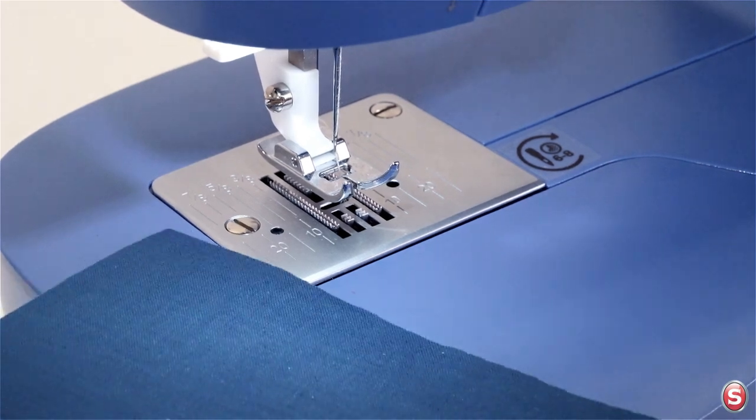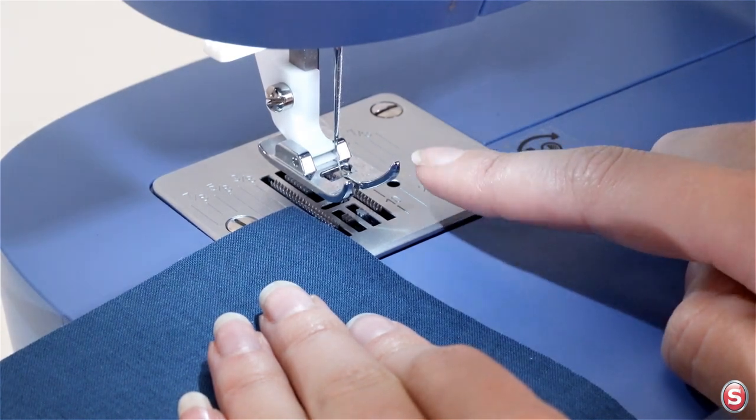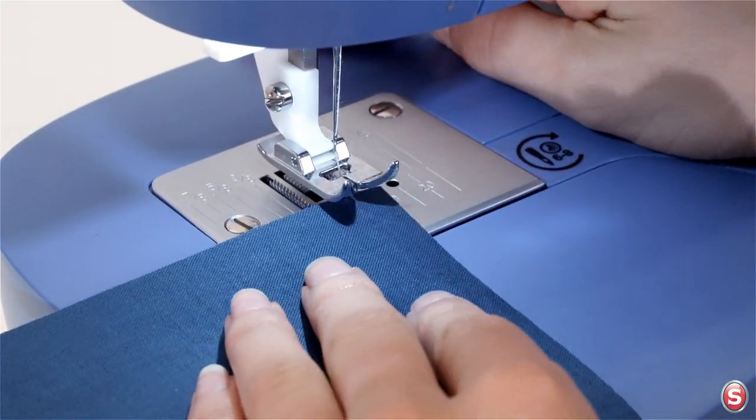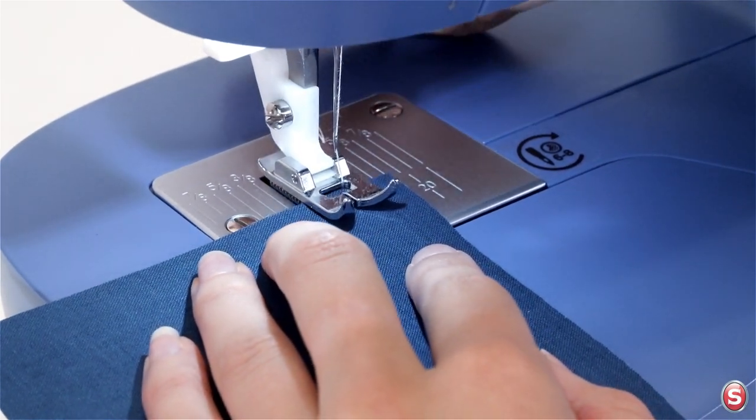Place your fabric under the presser foot, lining up the edge of the fabric with the seam guideline that you want. I'm going to use the 5/8 seam marking like you find on a lot of commercial dress patterns. Lower the presser foot and let's sew a few stitches.